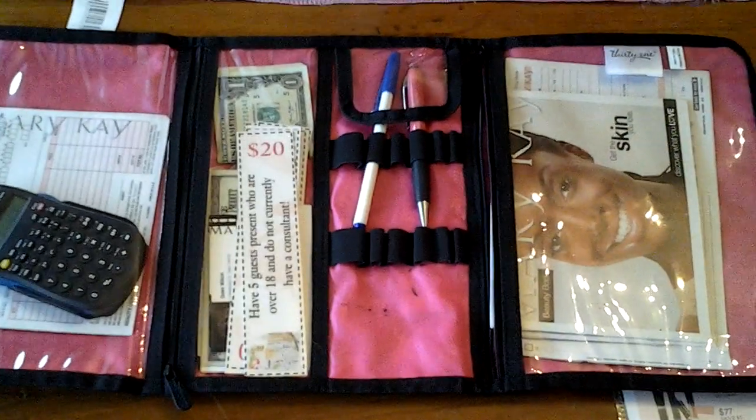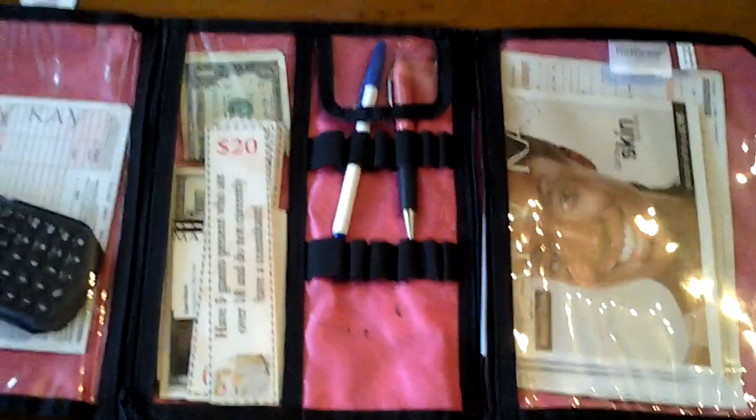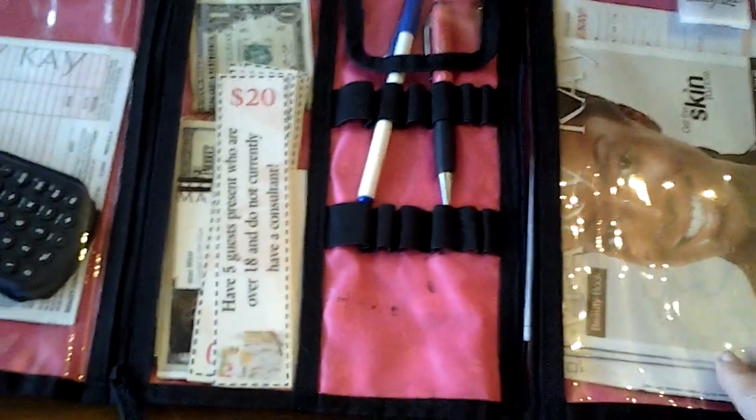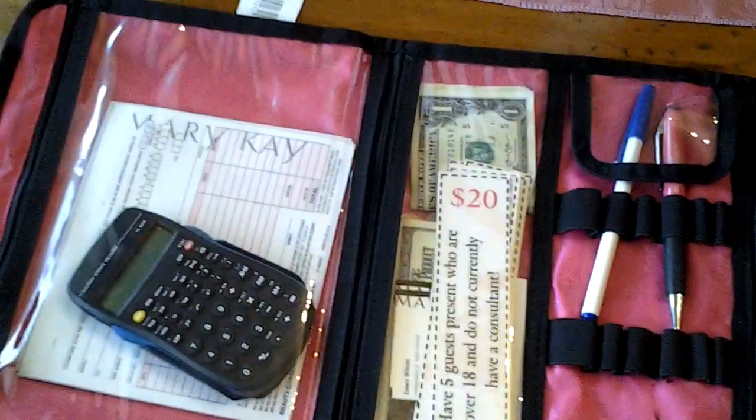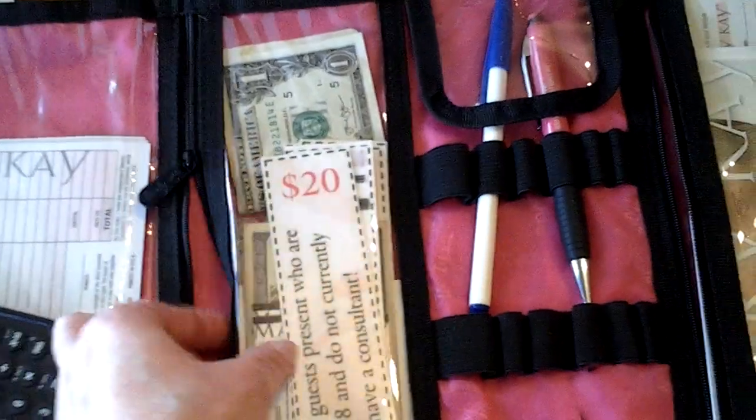One final thing I neglected to show you is my Mary Kay office. This is a bag I showed in the previous video — I purchased it from the company Thirty-One. It's a cosmetic organizer, but I use it as my checkout station. In it I've got profile cards and beauty books, extra pens for me, sales receipts, a calculator, and my petty cash to make change.